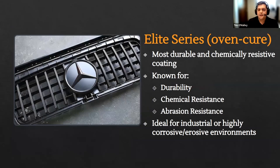Elite series is really tailored for industrial end-use parts — something that's going to see a little bit more wear and tear and harsher environments: industrial processing, arm tooling, or anything exposed to strong acids, more intense solvents, or fuels. Elite series is perfect for that. This is by far our most robust coating that we manufacture for metal and polymers.